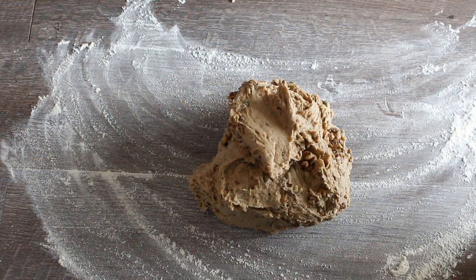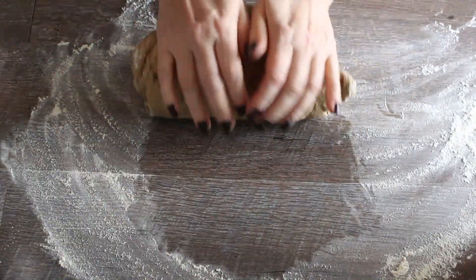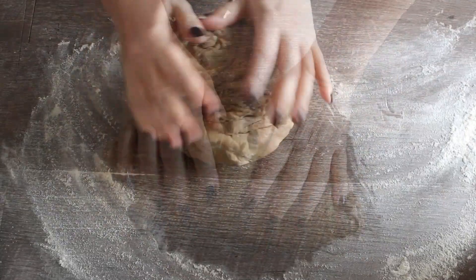Then place the dough on a lightly floured countertop. Knead briefly with oiled hands and shape to a ball.